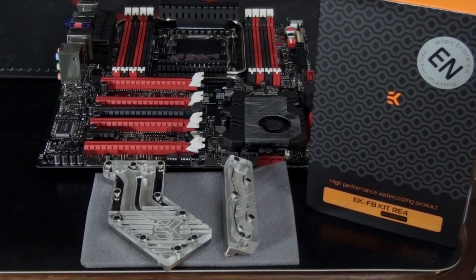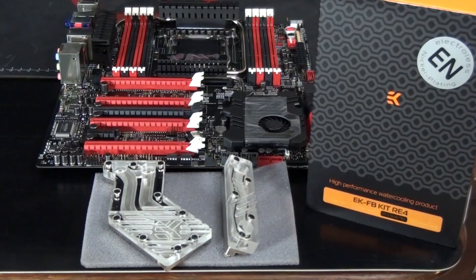Hey everyone, welcome to another video by Singularity Computers. Today I'm doing an installation guide for the EK water block for the ASUS Rampage 4 Extreme. Now all motherboard water block installations are similar, so you can apply what you learned from this video to any motherboard water block installation, as long as you follow the instructions that come with the water block.